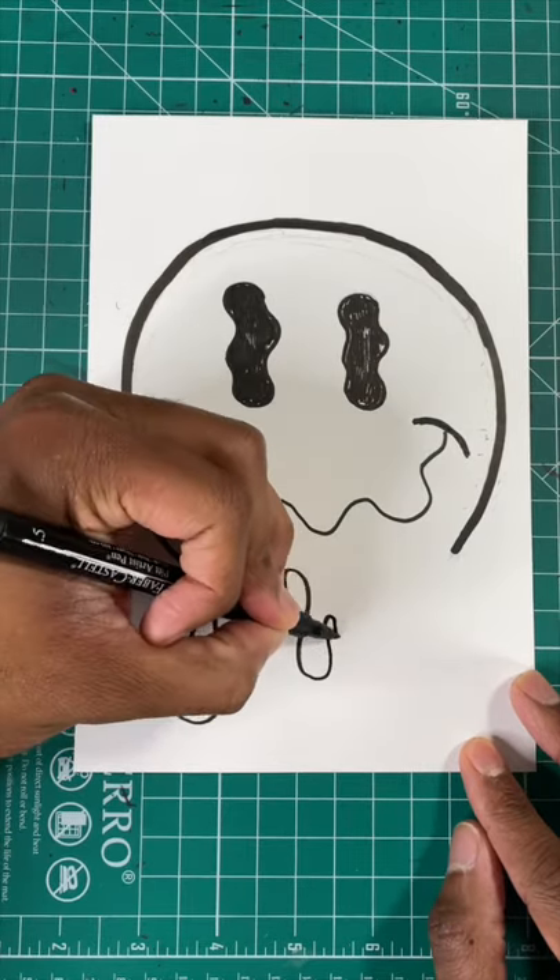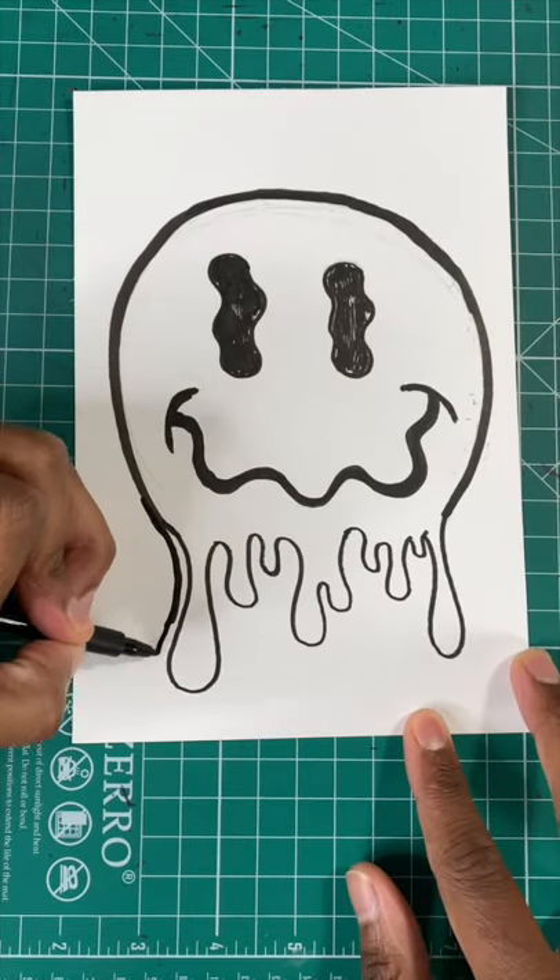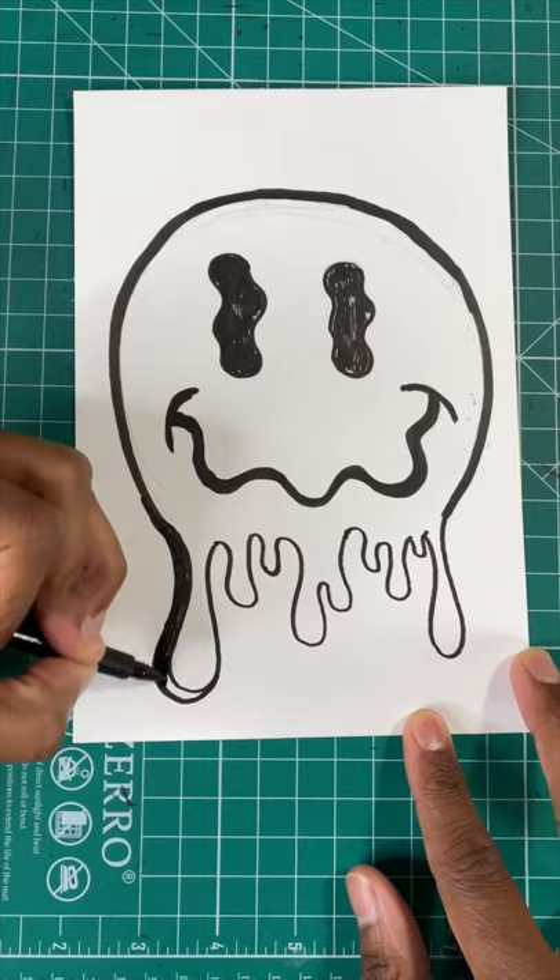For our next step, we're gonna draw a bunch of elongated U's for the drip effect. Finally, we're gonna draw shadows behind the drips to help them stand out.